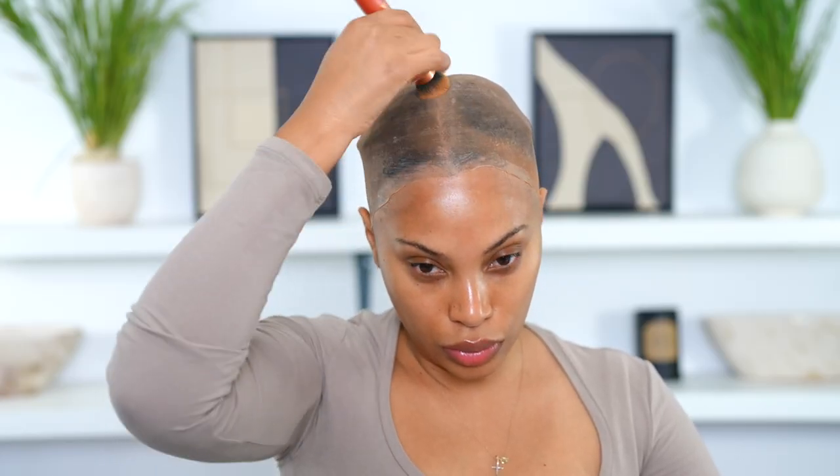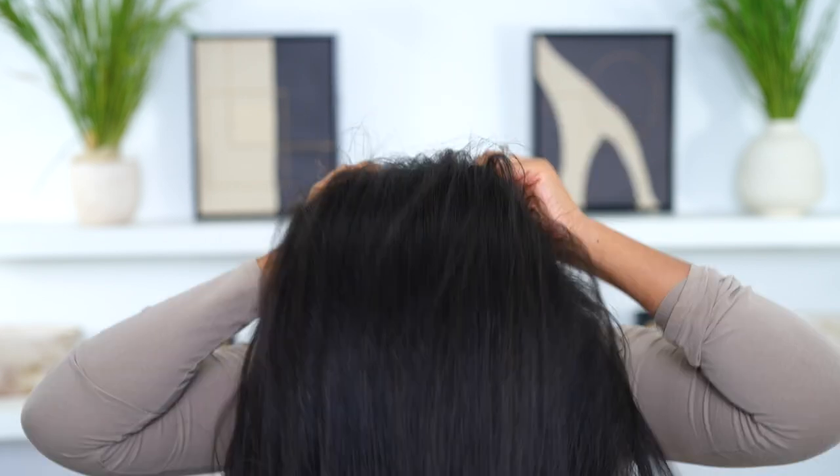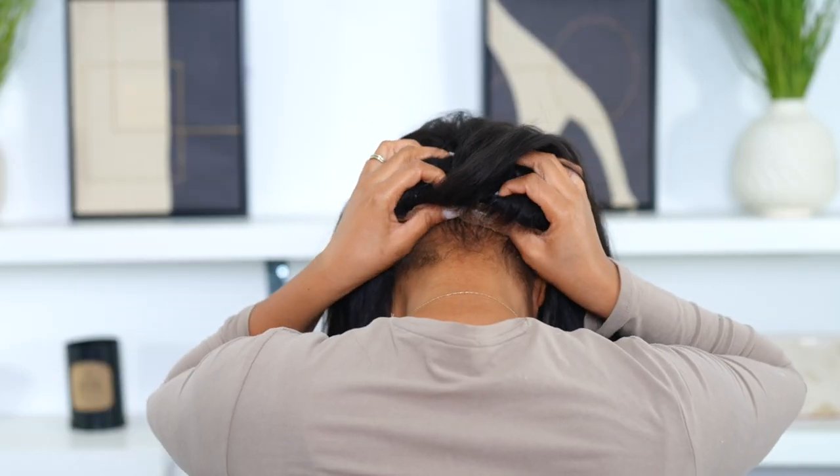Now we're going to move on to the ball cap, and as you can see I'm tinting the ball cap as well. That way it gives that scalp look when I apply my wig.